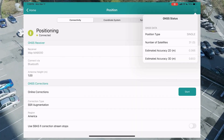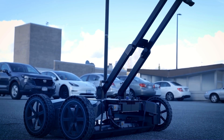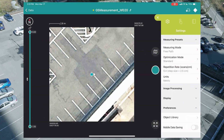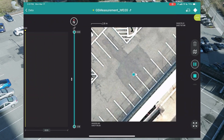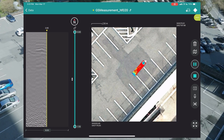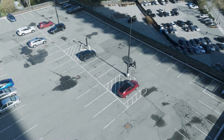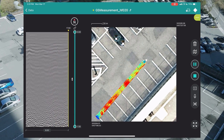Attach the GPS and power everything up. Start corrections and watch your accuracy improve as satellites connect. We view our real-time location in the GS app while collecting data. We set measurement mode to free path. You see traditional B-scan data on the left as we build a tomographic satellite image on the right. This is critical for visualizing objects and patterns.